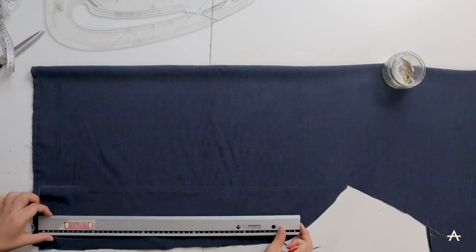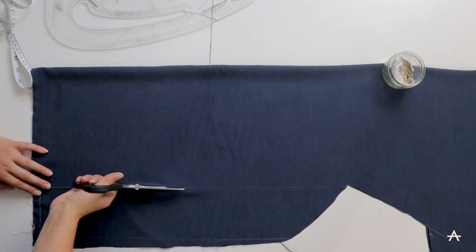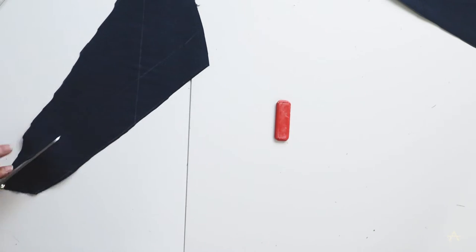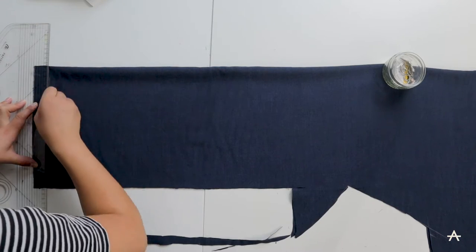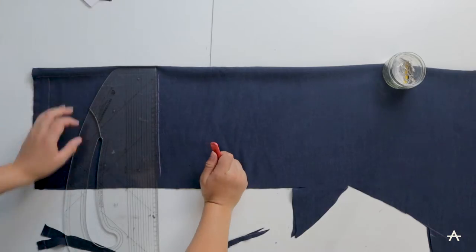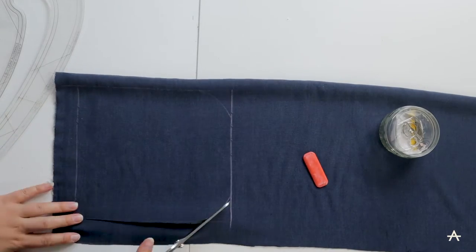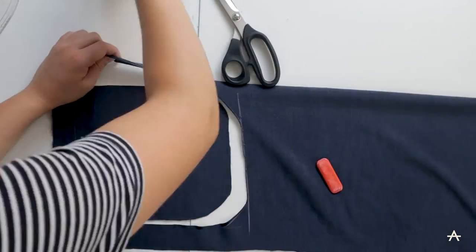Next up I'm creating the straps — I'm cutting two rectangles 50 centimetres by 12 centimetres for the shoulder straps, and I also cut out some bias strips to create the little loops for them to loop through at the top of the play suit. Then I've decided to add some pockets as well, so I've measured how wide the play suit legs are at the front and I'm sketching out a square pocket with curved edges at the bottom, leaving enough room to fold it over twice at the top and allow for a centimetre seam allowance.